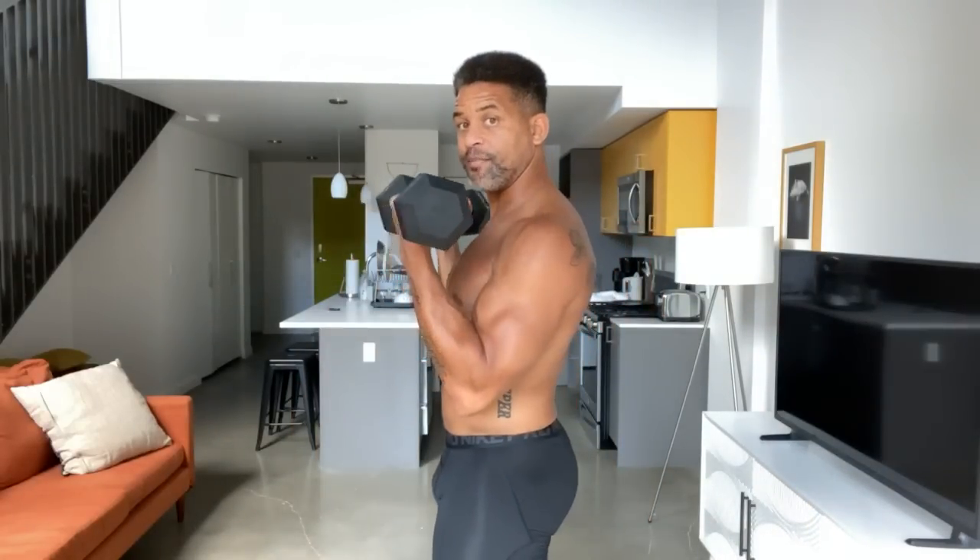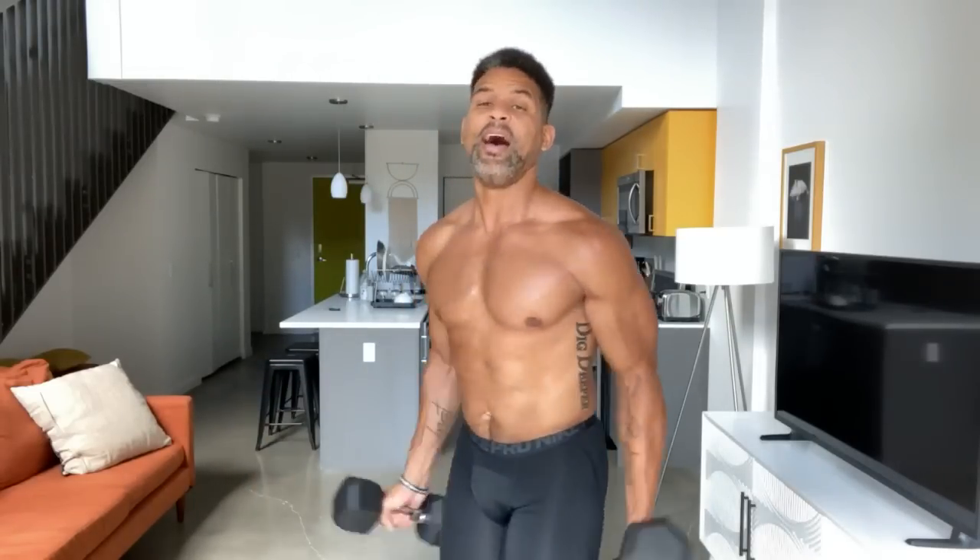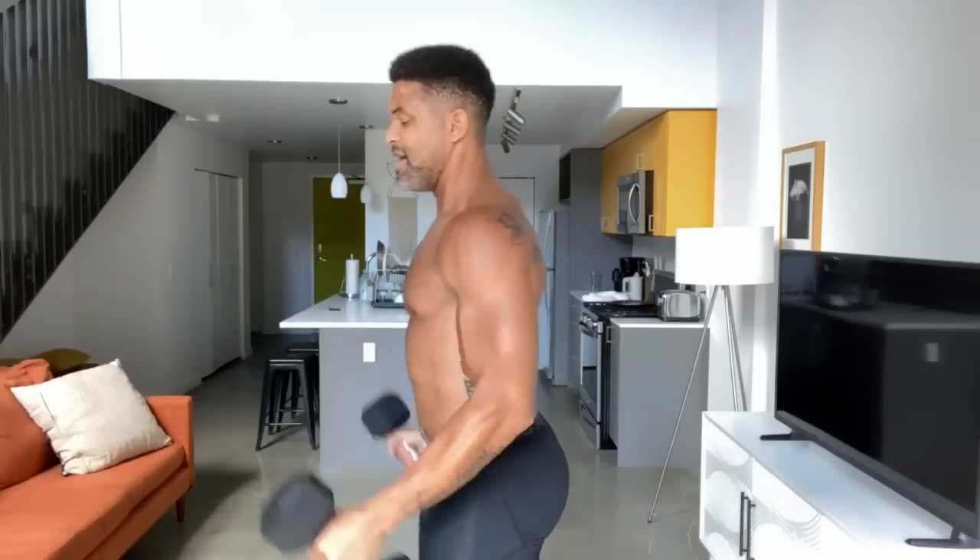Now we're going to lift to the bicep curl. Come down, now hold — two, three with a pulse. Up, down, other leg, pulse two, three, four. Now the other thing I want you to think about is the leg that's on the ground. If you really focus on that leg that's on the ground and lift those toes off the floor on that supporting leg, squeeze the glute that's on the ground, then you really start to push through.